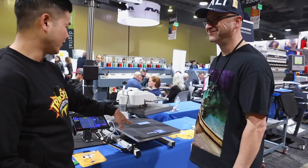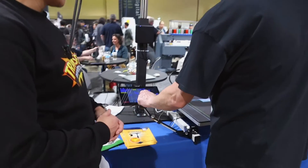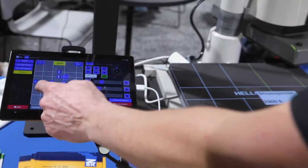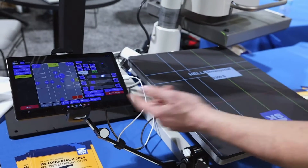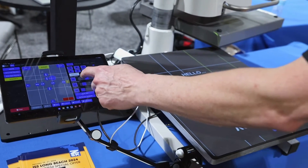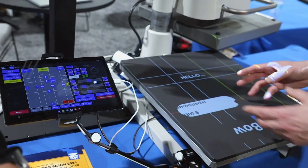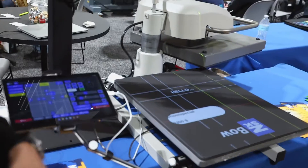Can you show us how to adjust the grids? Yes, absolutely. You can adjust the grids here — you can introduce different color grids, different pressing areas. You can also change the size or shape of the transfer area. It's all in one system.